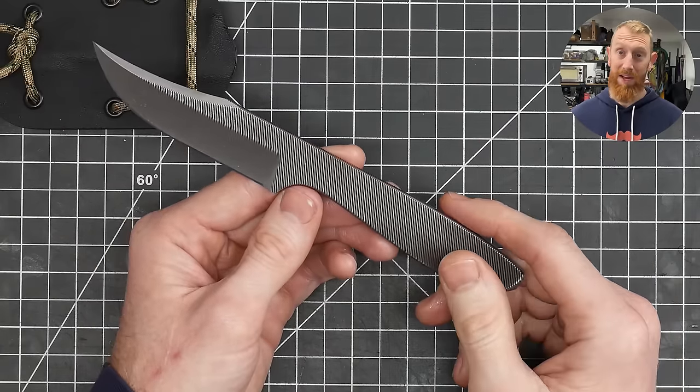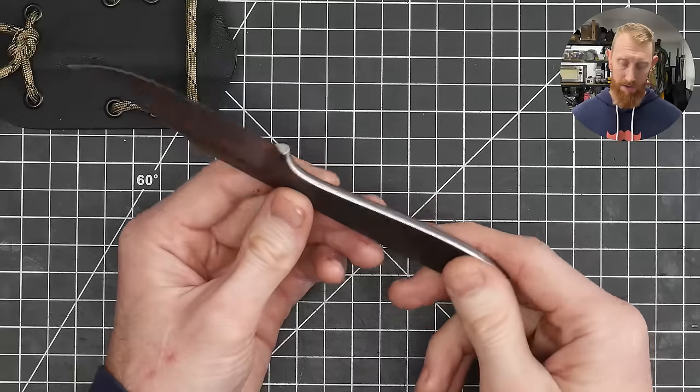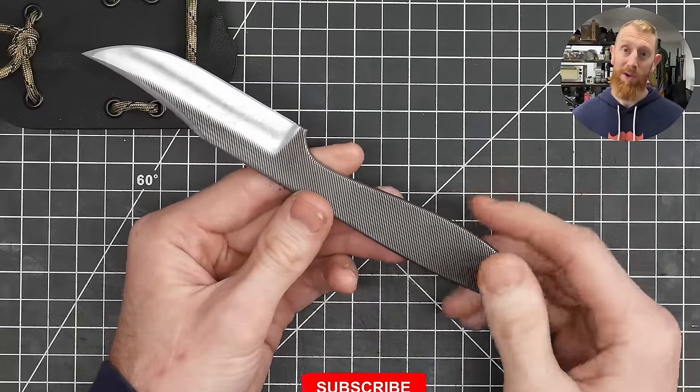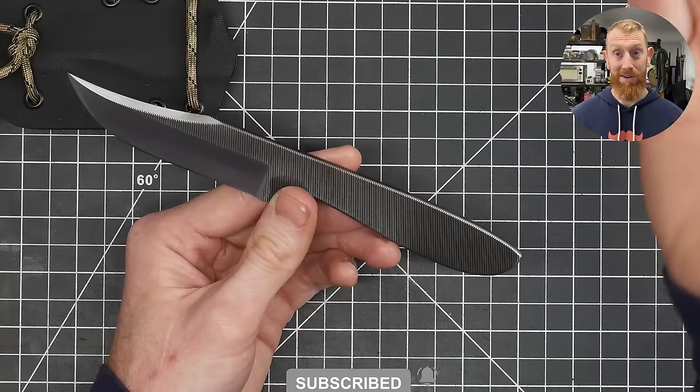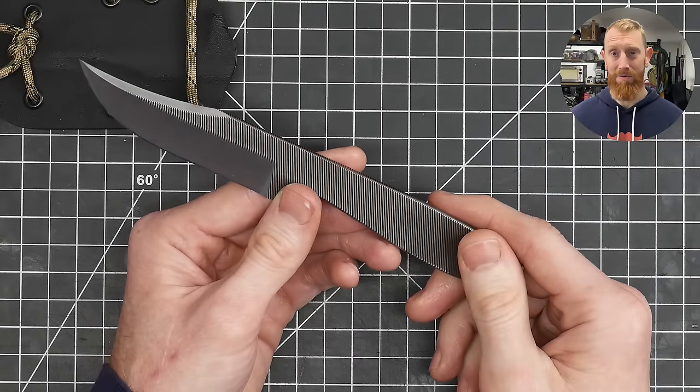I really hope you all got something out of this video, especially if you're looking to make your first knife. If you enjoyed the video, please hit the like button below and consider subscribing to the channel. Until next time, catch y'all on the flip side — see you next time!